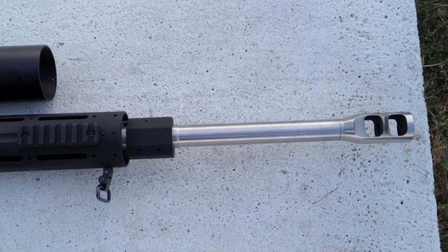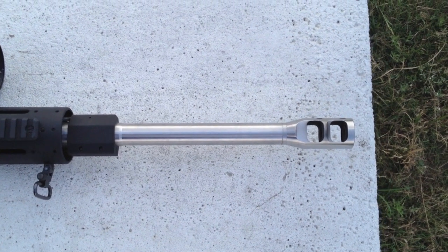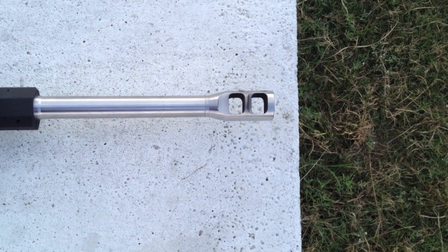The gas block is compression fit for a .936-inch barrel. Out front, the barrel is a 22-inch heavyweight Criterion unit with a 1x12 twist. The match quality tube comes at no extra charge and is finished with a JP Benny Cooley Compensator for $110.